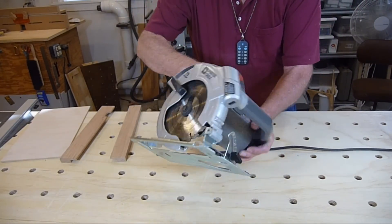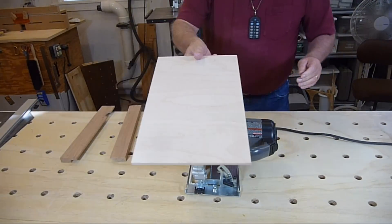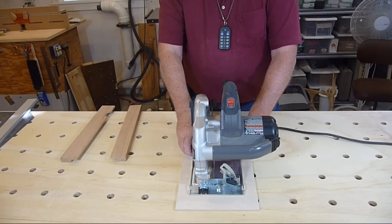The circular saw I use is a basic corded model. We only need three pieces for this project: a piece of quarter inch plywood to serve as the base, and two pieces of oak with a rabbet that will hold the saw to the base.